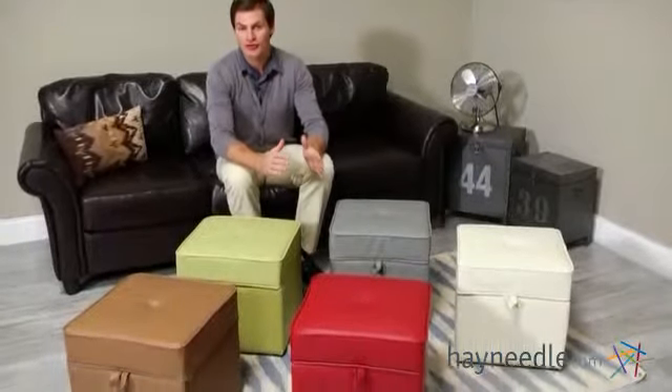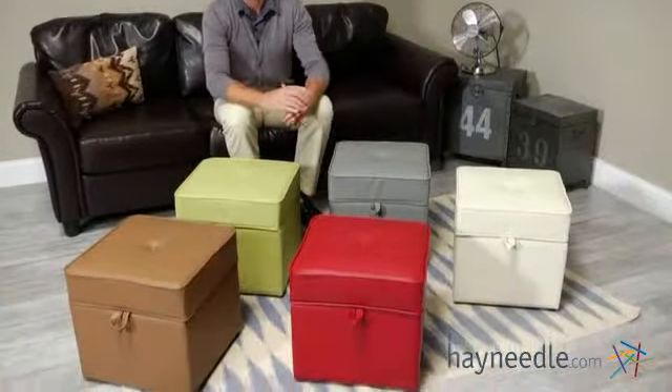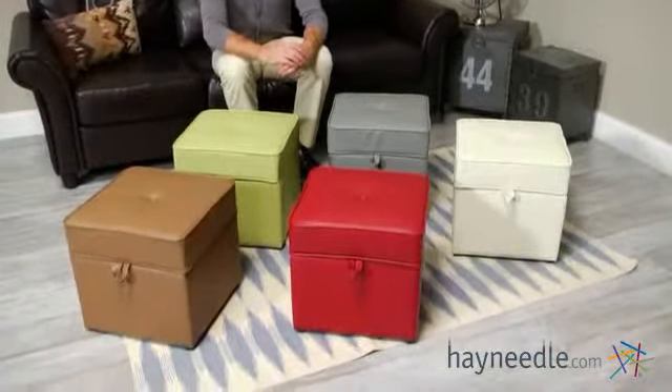Hi, I'm Mark with Hayneedle, and the Tova faux leather storage ottoman will help keep clutter under control while also adding style and comfort to any setting. Let's take a look at some of the great features.